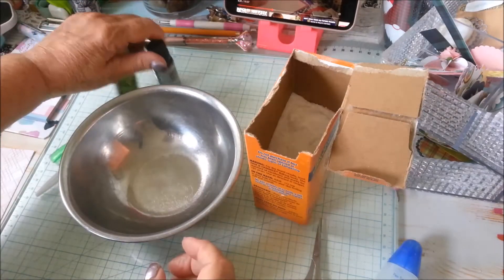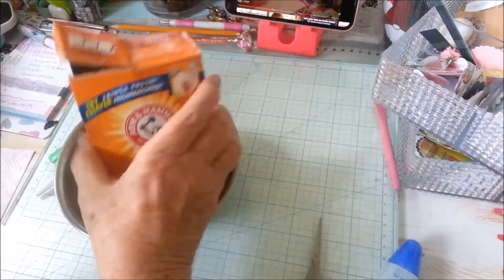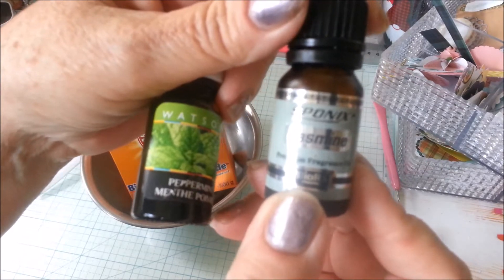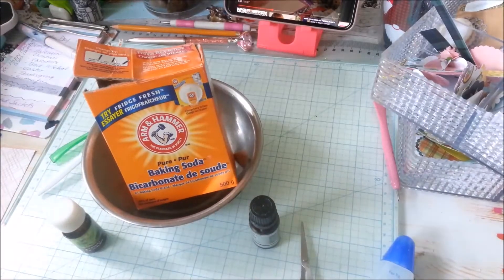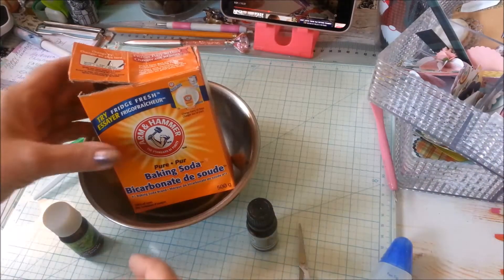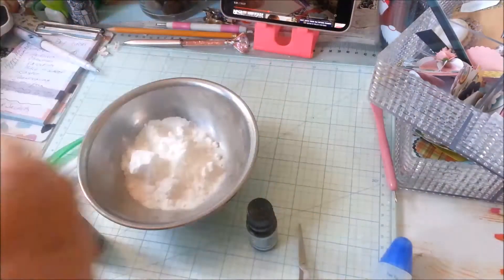Hi everyone, Grey Power 60 here. Today I'm making some more of my scented sachet packets using jasmine and this is peppermint. After I used the peppermint I decided that maybe I would add a little lemon to it — lemon peppermint. It actually smells really nice.